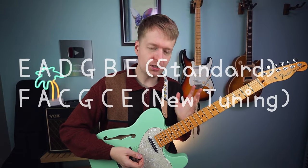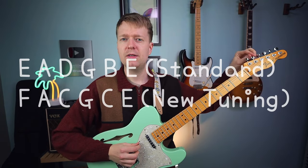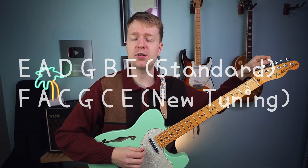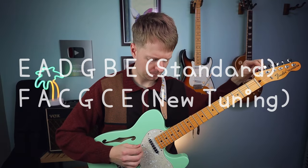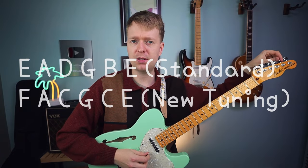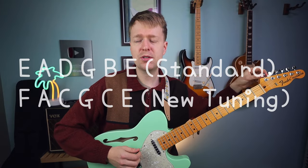I'll throw my tuner on. Your E string is going to go up to F — up a semitone. Your A is going to stay the same, but make sure you retune that one. Your D string is now going to come down to C. The G string will stay the same. Then your B is going to go up to C. And lastly, your high E string will stay the same — make sure to retune.